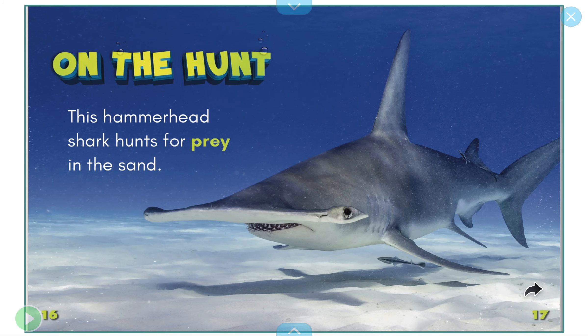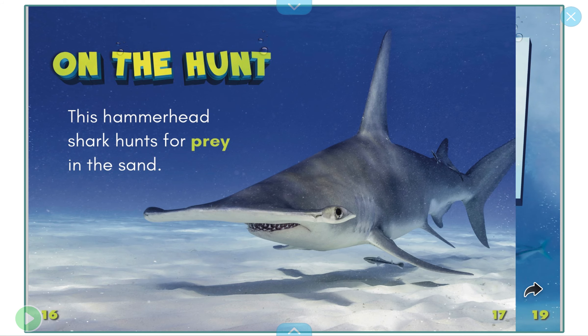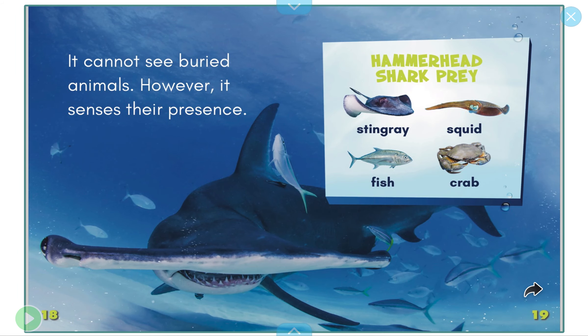On the hunt, this hammerhead shark hunts for prey in the sand, looking for food to eat. It cannot see buried animals; however, it can sense their presence. Hammerhead sharks prey on stingrays, squid, fish, and crabs.